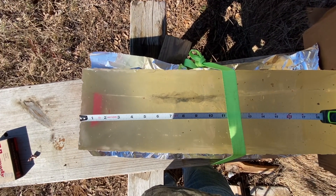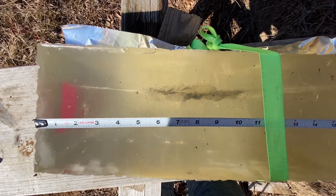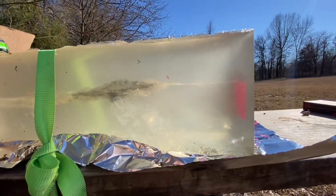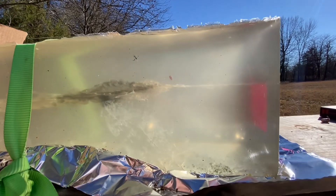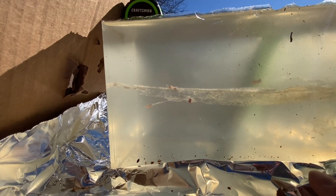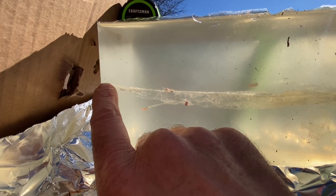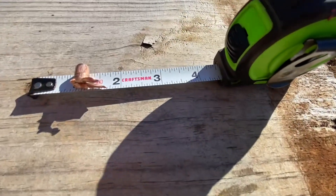You can see that wound cavity starts to open up at somewhere between 4½ and 5 inches. Here's what it looks like from the side — that polymer tip was about 4½ to 5 inches in. It's a nice wound channel that carries pretty well all the way through, though it does kind of narrow right at the exit.